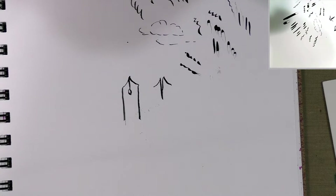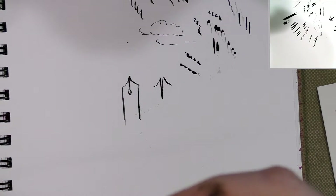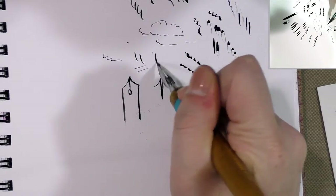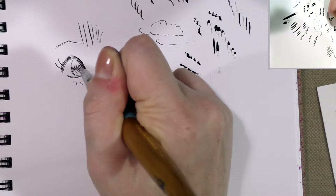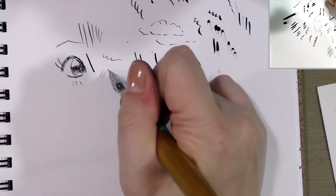Next we're going to move over to spoon nibs, also called globe nibs. This is a Hunt globe and this is a Nikko Seiji nib — they look very similar but not exactly the same, and they handle very similarly. Spoon nibs are capable of very fine light line work, sort of like what you would see in shojo manga. With these you build up tones not by applying a great amount of pressure but by building it up through cross-hatching.